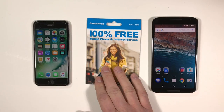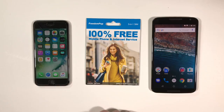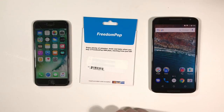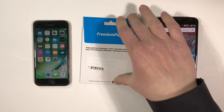Let's take a look at the package. It says 3-in-1 SIM, 100% free mobile phone service, Android/iOS only, and debit or credit card required. On the back: enjoy plenty of minutes, text, and data when you buy a FreedomPop SIM plan starting from just $0. They accept MasterCard, Visa, and Amex.